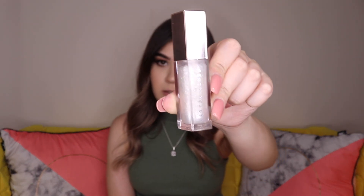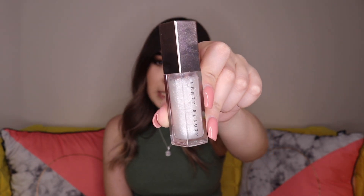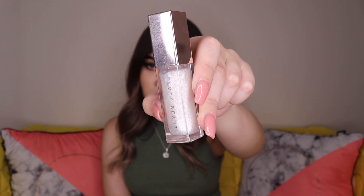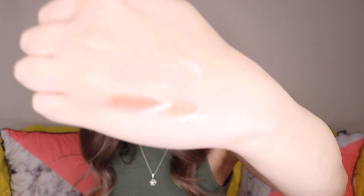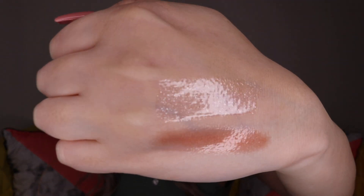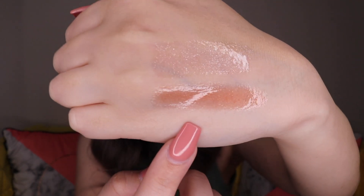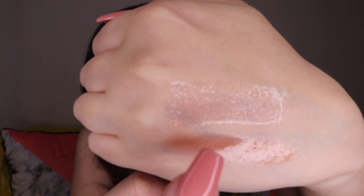The next one came out last year and it's the Diamond Milk. It's very, very different from the Fenty Glow — completely different colour, it's white as you can see. And it's also very, very glittery. So I'm going to do a swatch right now. As you can see, there is quite a lot of glitter compared to the Fenty Glow, which is more of a reflection. This one is very, very glittery.